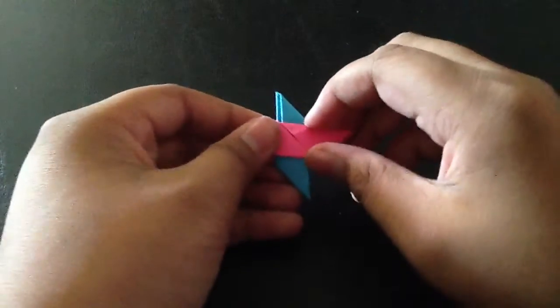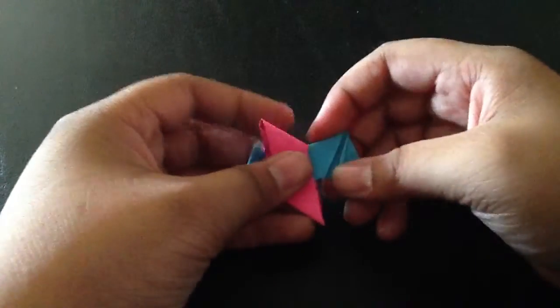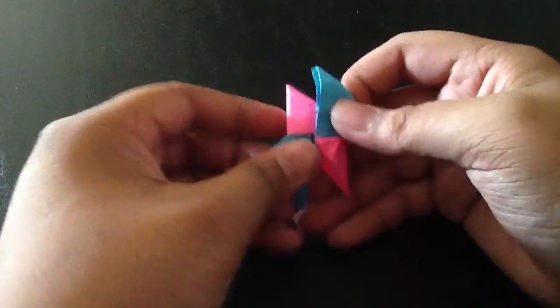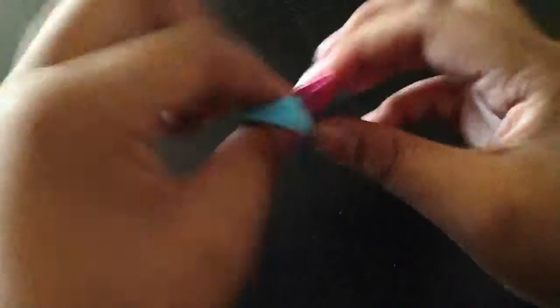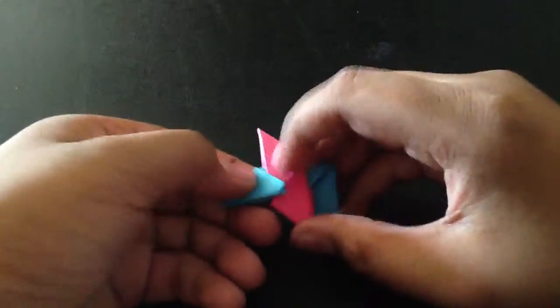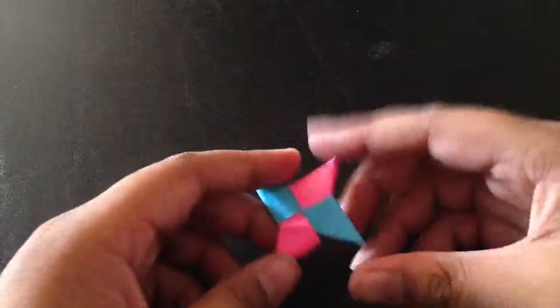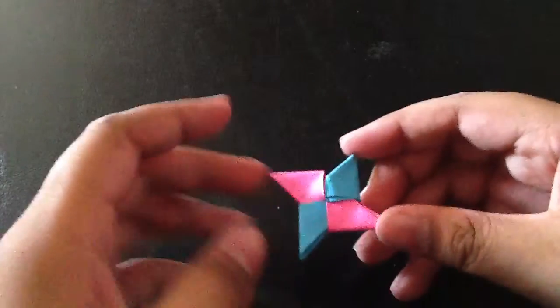If you don't like the color on the back, all you have to do is undo this part and put it right here again. I might have to go off screen. It's easier if you do it right next to your face. Now I have the little Ninja Star — something like this.